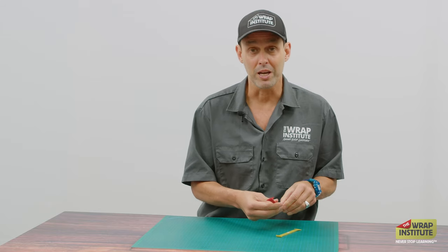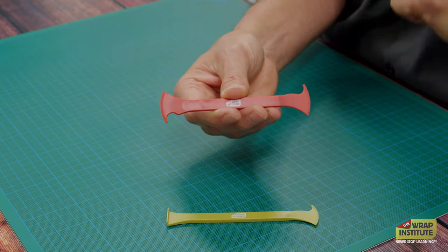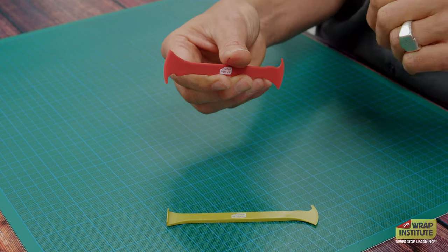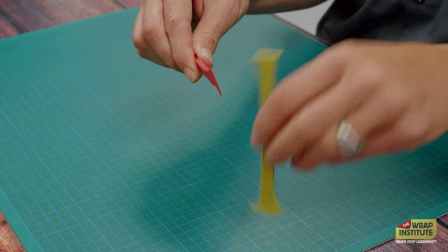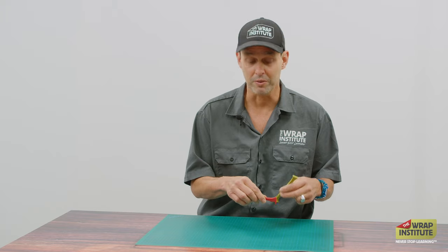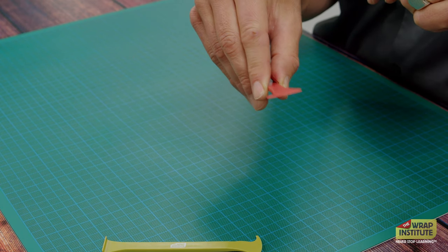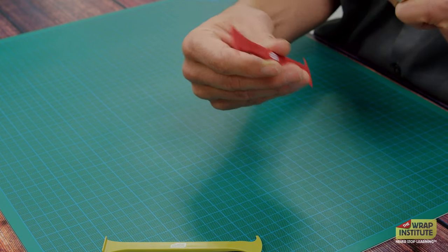The Wrap Axe has two main functions plus a bonus benefit. The hook is good for pulling out the rubber gasket on vehicles to tuck the material behind it. A good flow is to use the hard side of the red one to pull the gasket out, and then use the blade side of the green one to follow behind and seal the material onto the body. The blade of the Wrap Axe is very thin, so it slides easily even into the tightest gaps, and because it curves on the sides, there's no chance of those corners damaging the film.